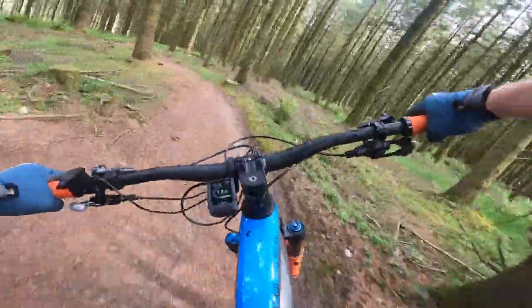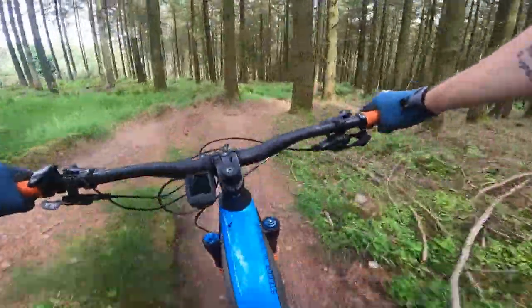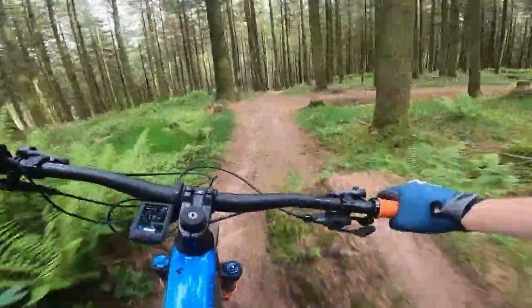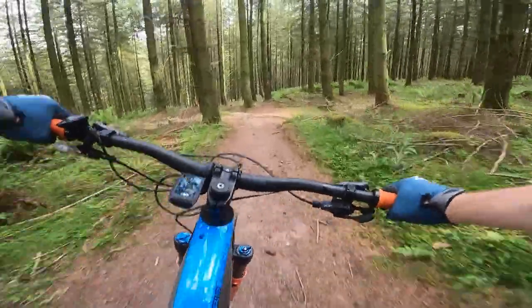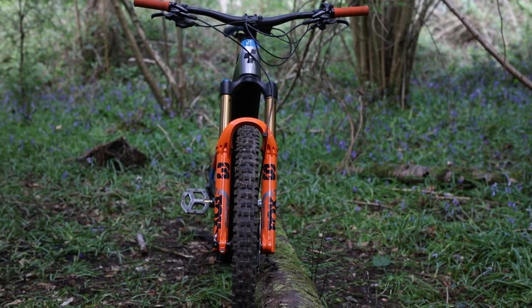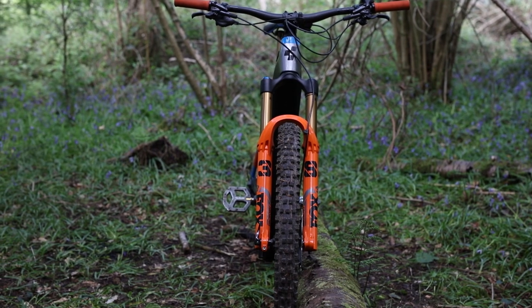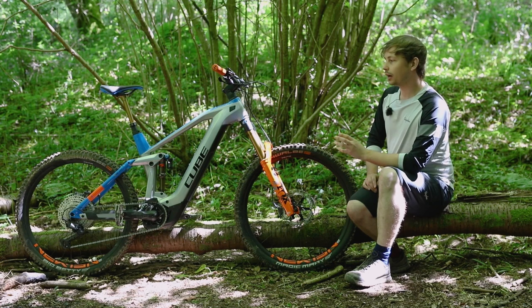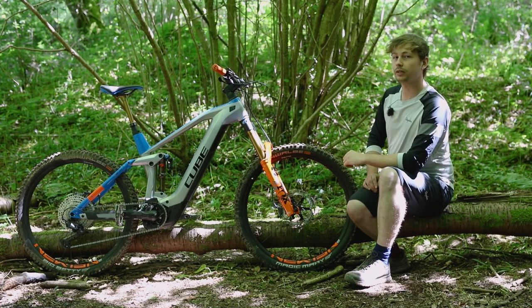However, this bike's conservative geometry is backed up by excellent suspension. I've been able to throw myself down questionable sections with a questionable level of confidence and make it down with surprising composure — and that's thanks in part to the beefy Fox 38. It's stiff enough to hang on to really janky lines without being pinged off, and its excellent damping becomes truly invaluable.